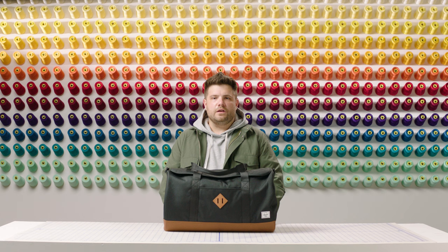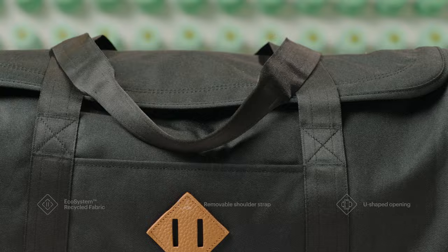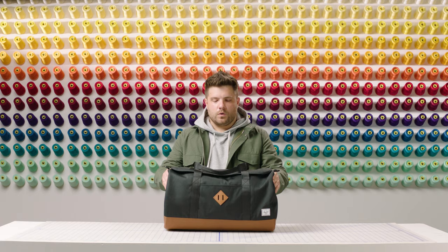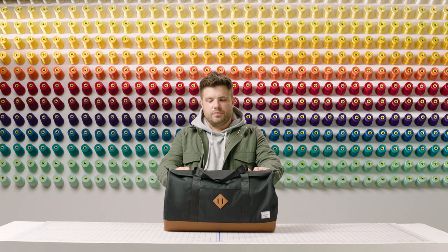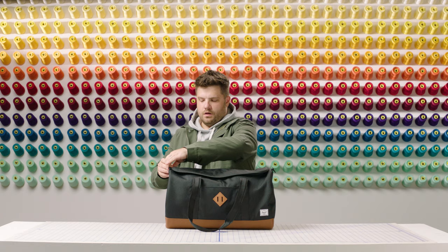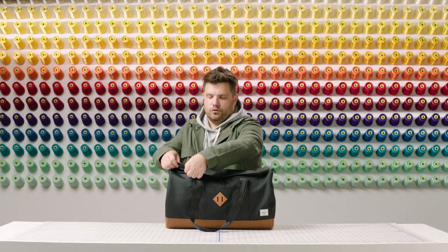This bag is made with our ecosystem fabric and liner, which is made using 100% post-consumer water bottles. It features reinforced smooth webbing handles, a removable shoulder strap, as well as a front sleeve pocket. Because this bag is part of our Herschel Heritage family, it has our signature diamond detail.